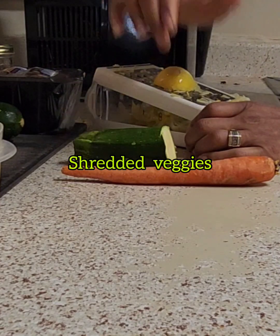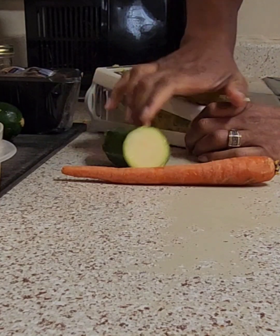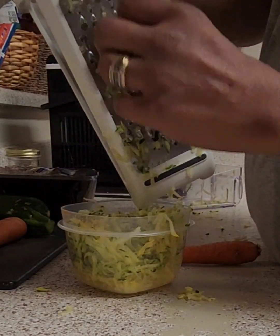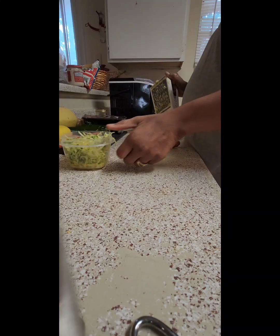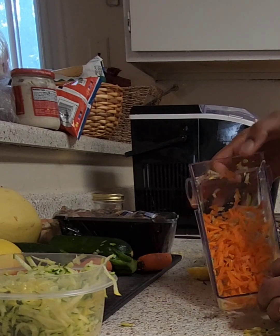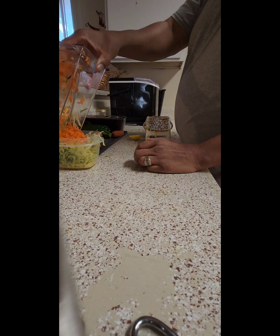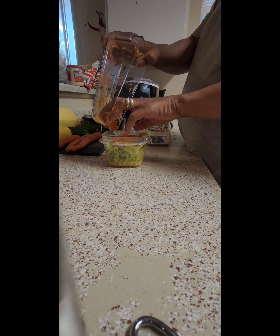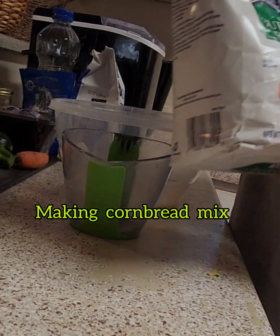Guys, for this recipe, you gotta try this. It's just something different — I put my own little twist on it. First time making it, so I didn't want to do too much. But you can really go in with the recipe. You can add your favorite kind of vegetables. I just used something simple for the first try out.